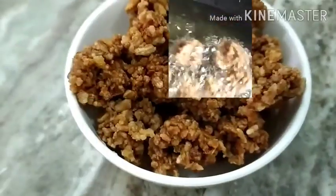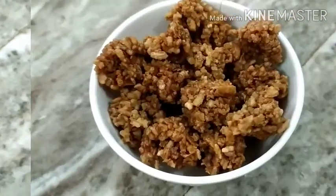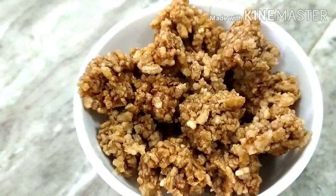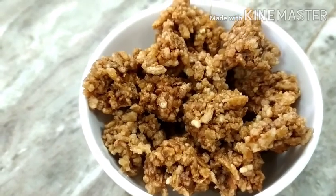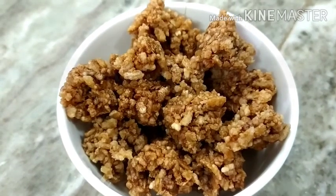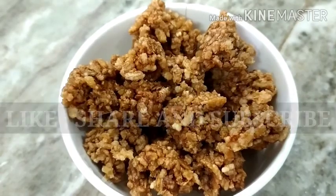This is the color. It looks great and it is very easy to prepare. If you like this video, subscribe to our channel and share it with friends. Bye friends!